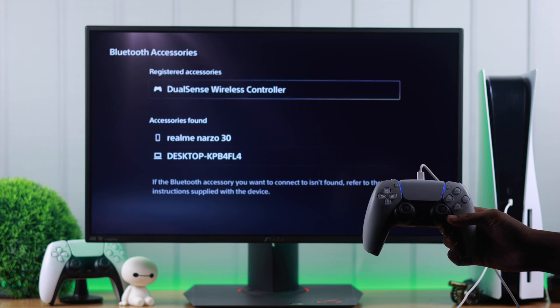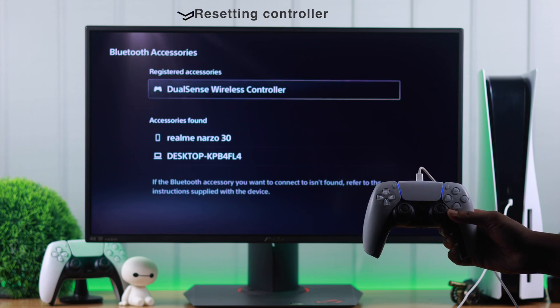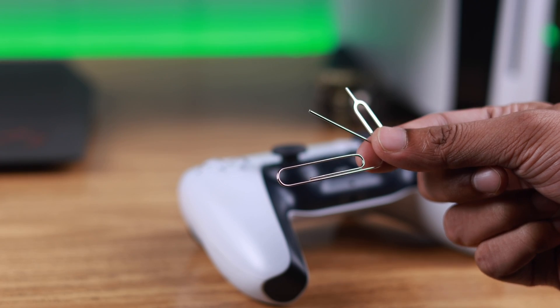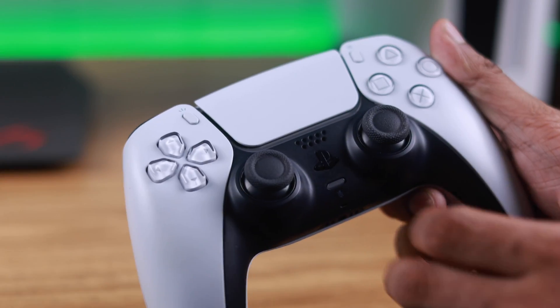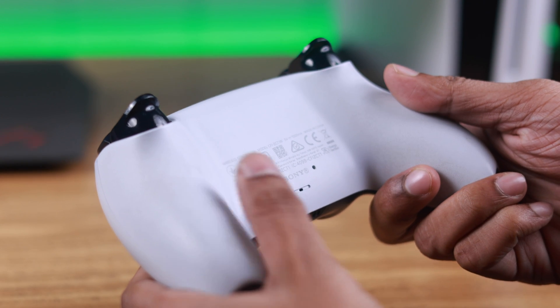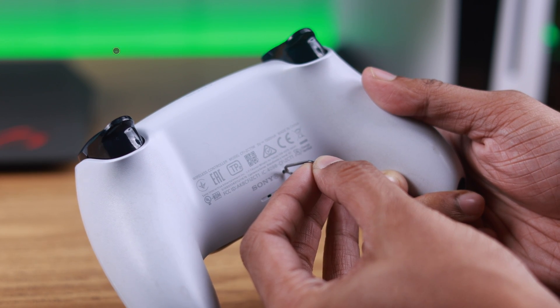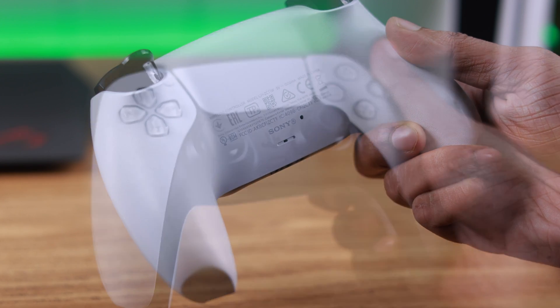But if this wasn't the issue and you still can't get your controller to connect, then you can try resetting your controller. You just need a paperclip, a SIM ejector tool, or something similar. Make sure that your console is turned off. Now flip your controller — there should be a hole beside the Sony logo. Insert the SIM ejector tool into the hole, and you should feel a button being pressed. Keep pressing on it for at least 5 seconds, and that should reset your controller.